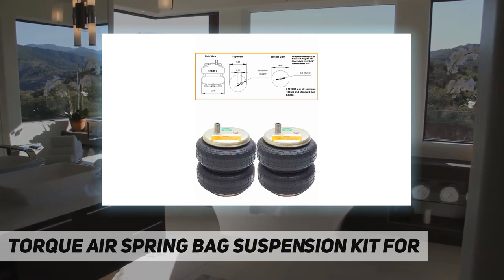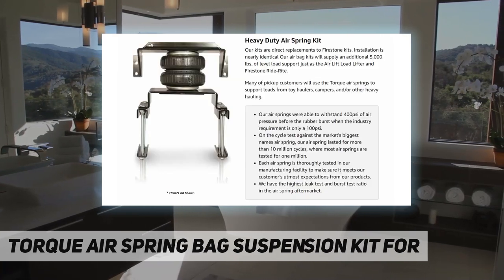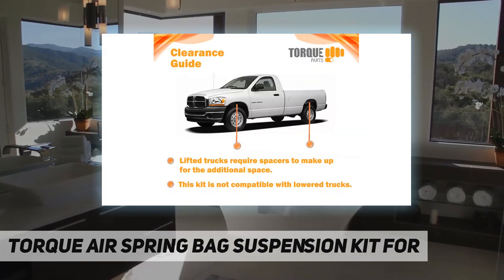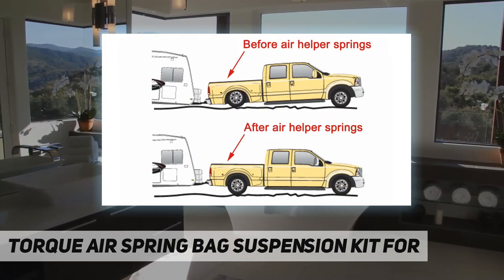The part number W21-760-2430 is suitable for 2007 to 2018 model Chevrolet Silverado and GMC Sierra 1500 pickup trucks with two-wheel drive and four-wheel drive. Installation is bolt-on with no frame drilling required — you can easily install the airbag kit yourself.